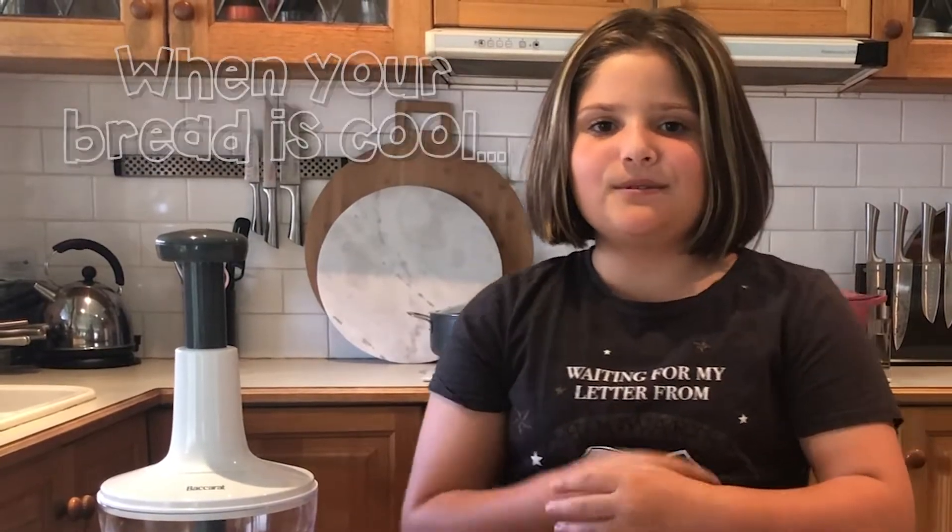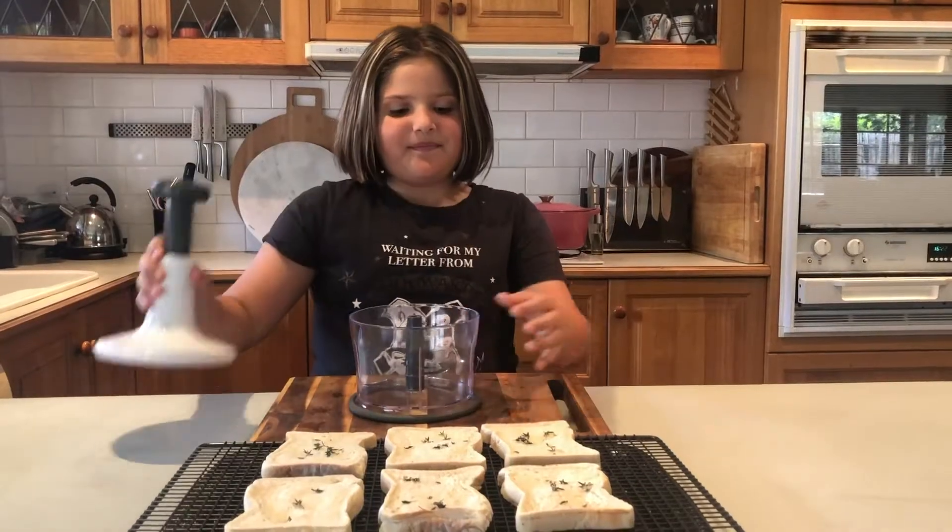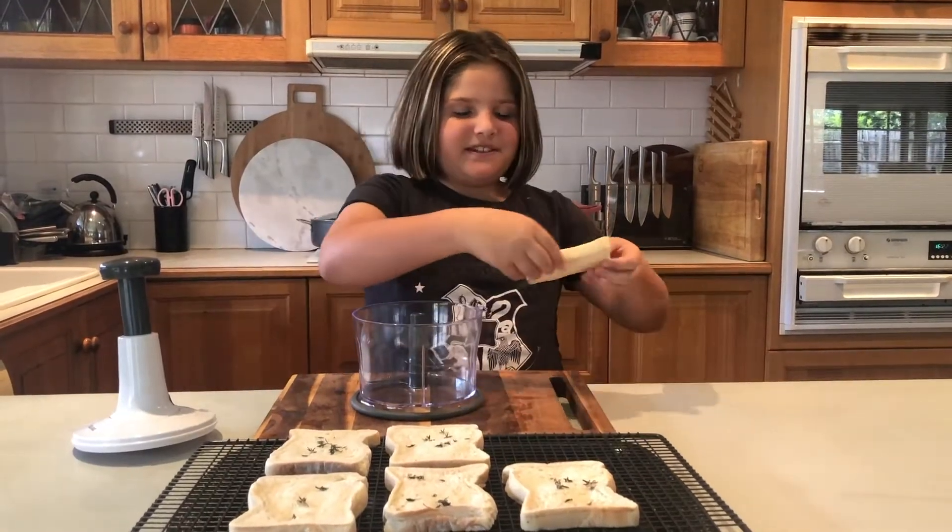When your bread is completely cooled, let's start chopping. But be careful, it's sharp. Make sure you break it up into little pieces.